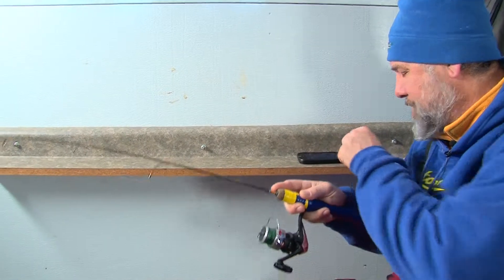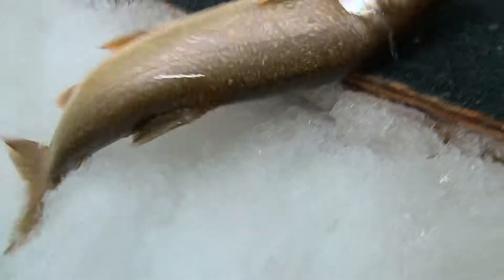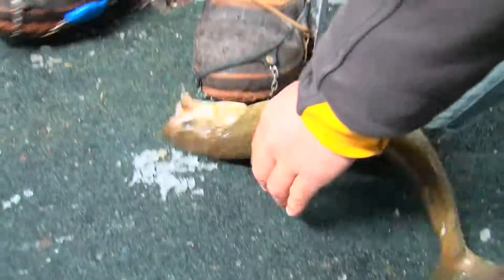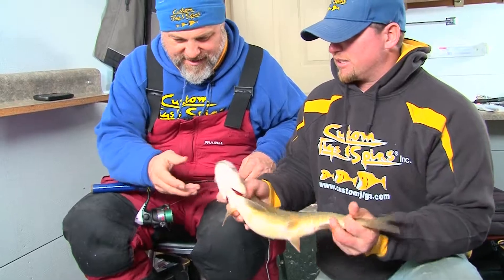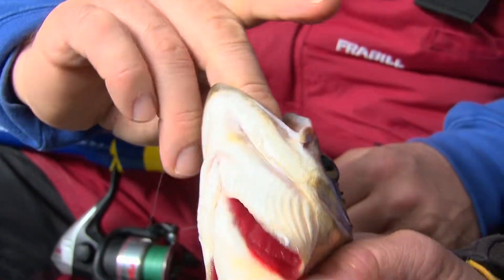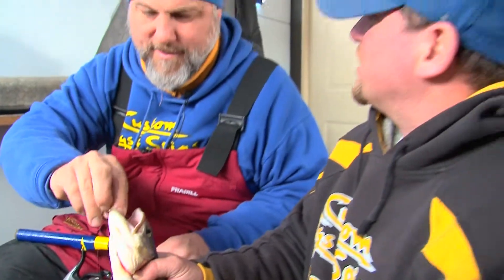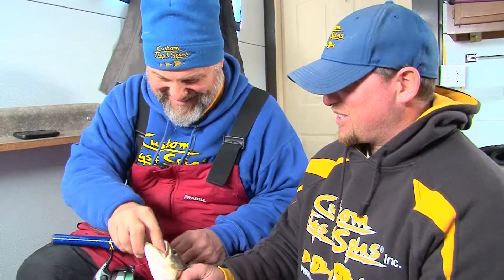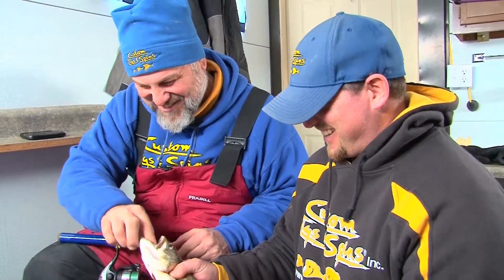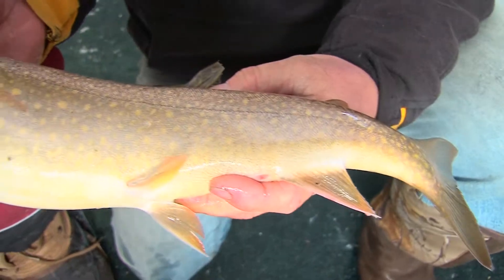Does it feel like a big one, Walt? Feels pretty good. Oh look at him — yeah, good one. Not bad. Definitely in that legal range. Perfect eating size fish. We got that colorful nickel color. You're getting a few more opportunities than the rest of us. When are you going to share that good lure? Well, this is the only one I got in this color. That's a nice fish, Walt — way to finish off the day.